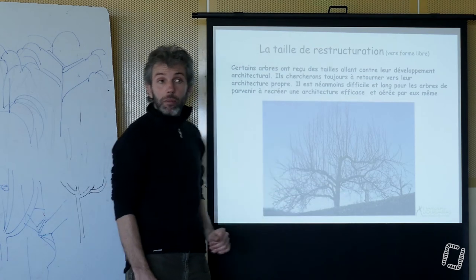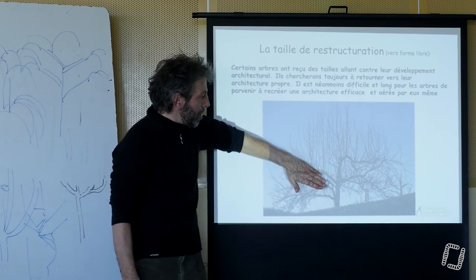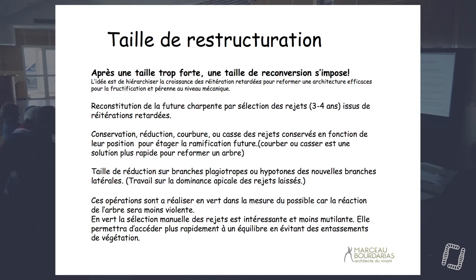On va quasiment pas toucher à ce qui se passe en dessous, parce que ça ne se passe pas trop mal. On voit bien d'ailleurs l'indépendance architecturale — on n'a pas de rejet là. On va sélectionner des rejets. Ça ne sert à rien de le faire très très tôt — si vous le faites très tôt, vous allez avoir des grosses réactions. On va attendre deux, trois, quatre ans avant de commencer à sélectionner ces réitérations retardées. Et puis pas trop longtemps non plus, parce que si vous avez des grains de tiges, il faut qu'ils arrivent à se structurer relativement rapidement.